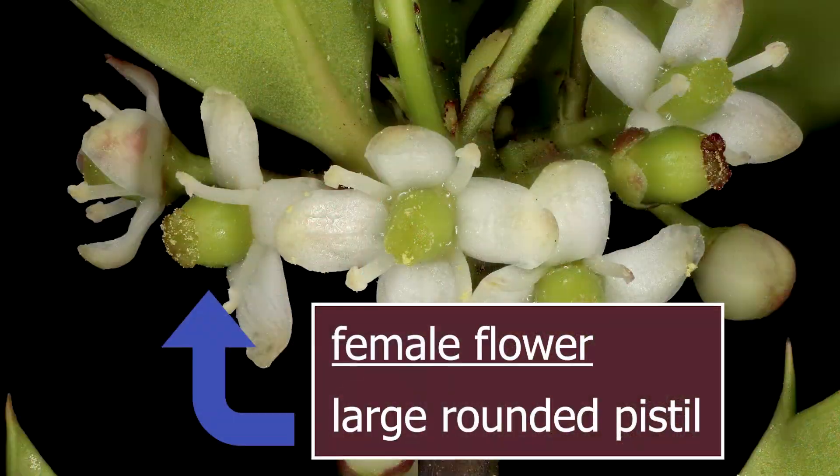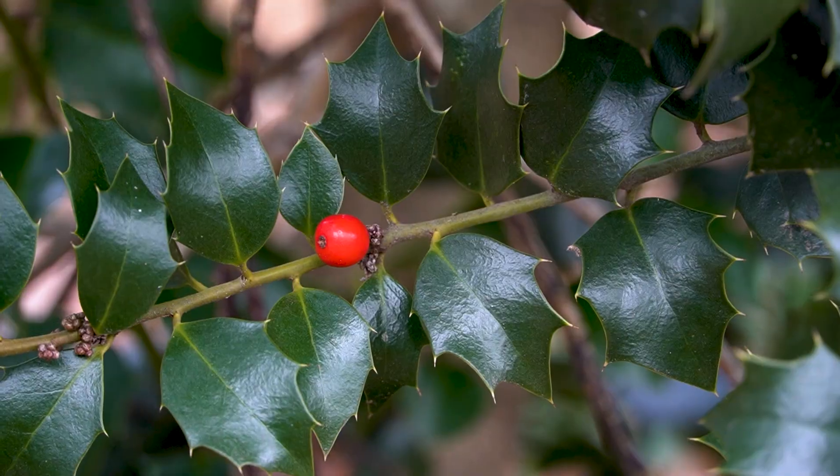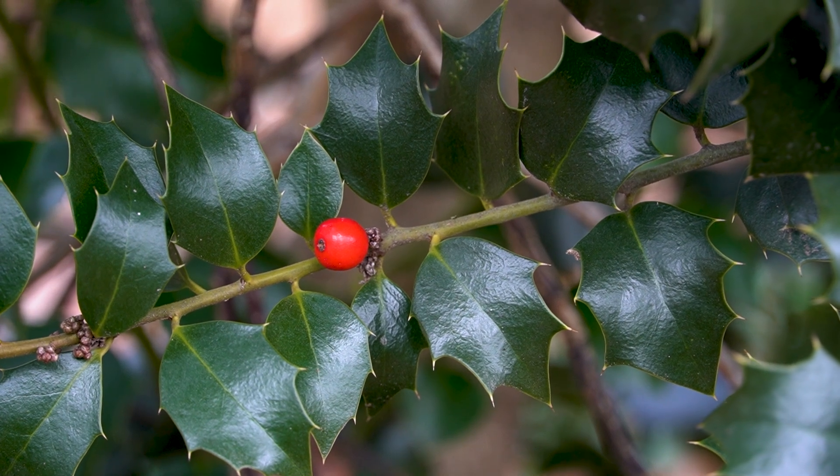So if your holly doesn't have any berries, how can you tell whether it's because you have a male holly that doesn't produce berries, or because you have a female holly that isn't getting pollinated? It's very difficult to tell a male holly from a female holly just by looking at it, except when it's in bloom. If you look closely at the flower, the female flower has a large rounded pistil, which is the part that will turn into the berry. If that's what your holly has, then berries are a possibility, and you can hope there's a male holly in the neighborhood, or purchase your own male holly through a grower and plant it in your landscape.